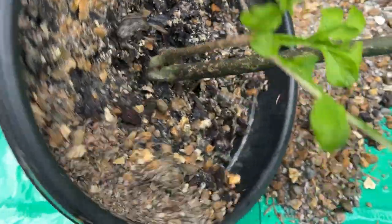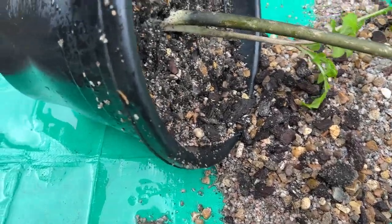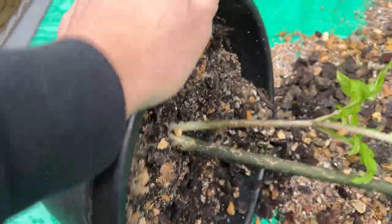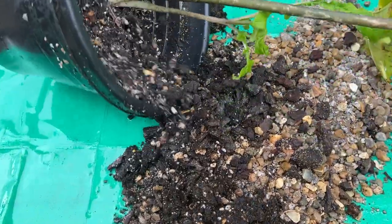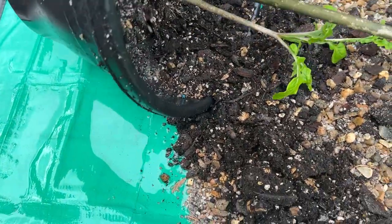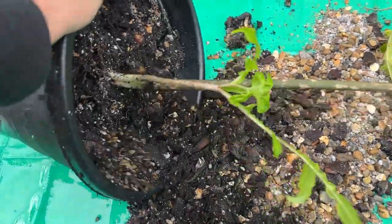I'll just roll it around a bit and give it a squeeze to loosen it — I'm taking my time with this one, don't want to damage it. This one isn't going to be as big as the recent ones we've done. We did Saurimatum venosum recently and that was absolutely huge and full of tubers, but this shouldn't be anywhere near as full as that. There's a lot more soil in this one compared to the Saurimatum, which had a lot more gravel.